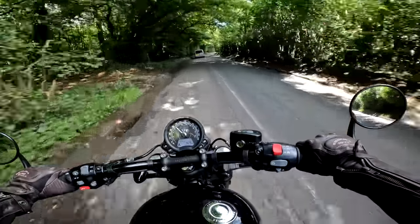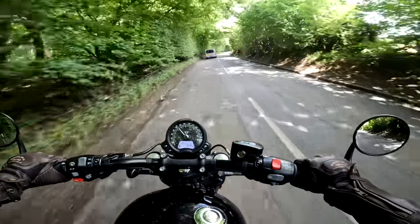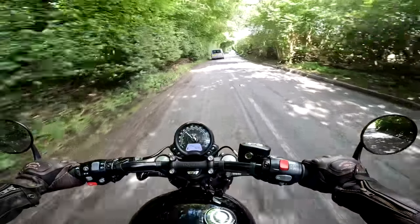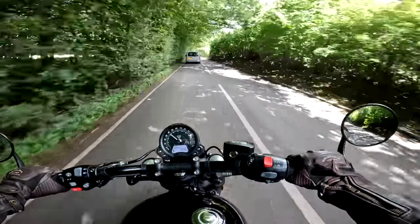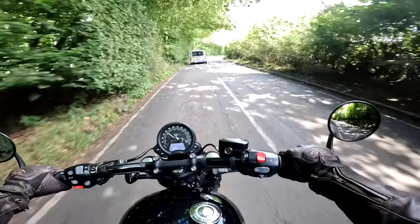At the end of the day it doesn't matter what the spec is on a bike — it's about how it makes you feel, and this makes you feel very good indeed. But as it's a review talking about the spec, I should really quickly take you through the numbers, so let's do that now.